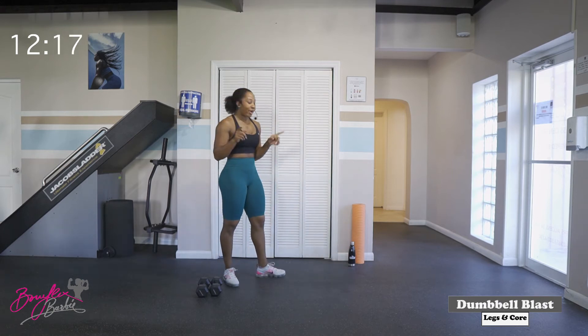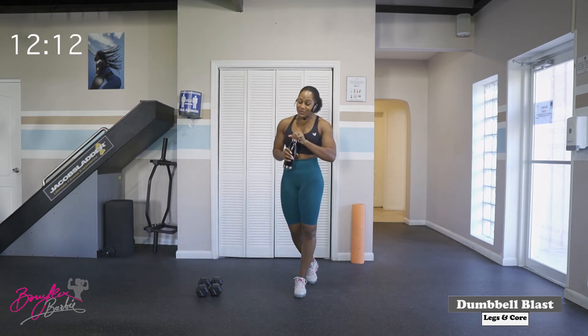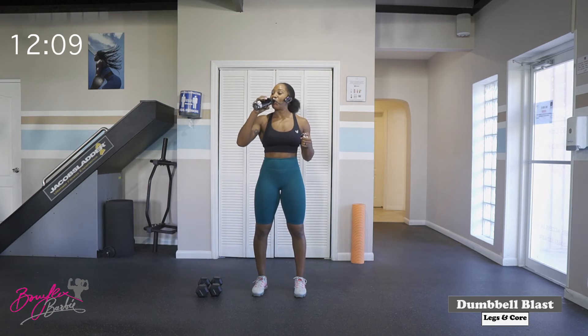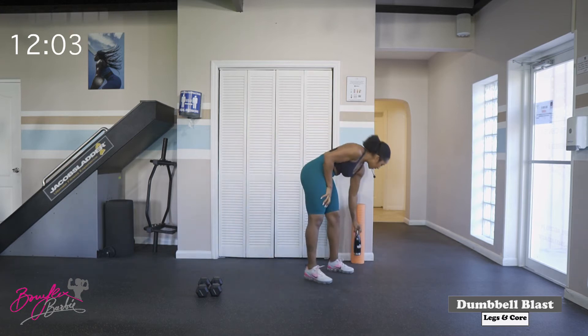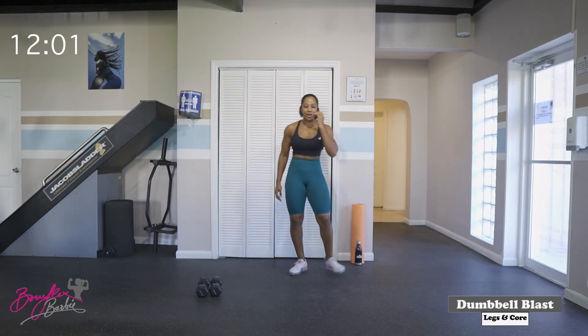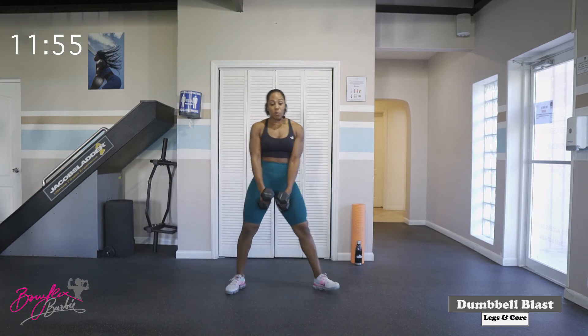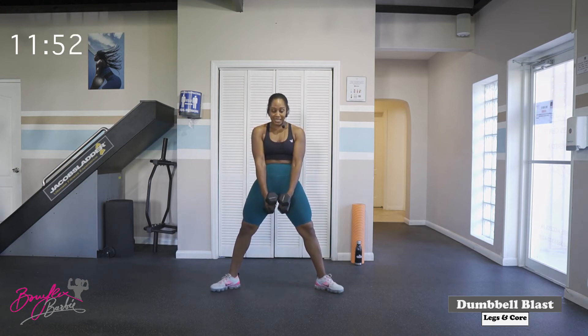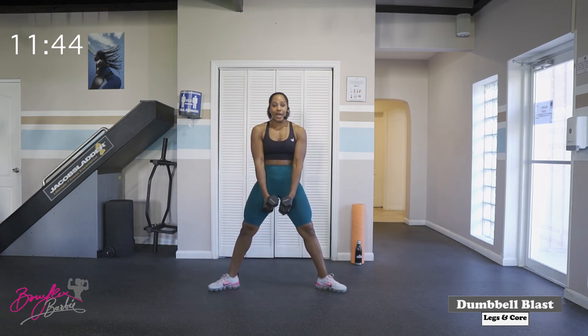Three rounds done. Grab a sip of water if you need it. And then we will go into circuit number two, superset number two. So next, we have got some sumo squats. Depending on what weight you have, you can use either both dumbbells or one. If you're using both, hold them at the center. If you're using one, you can hold it at the side. But we want a nice wide stance, toes turned out.